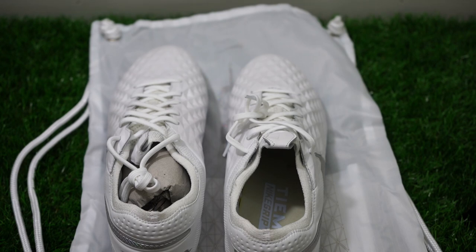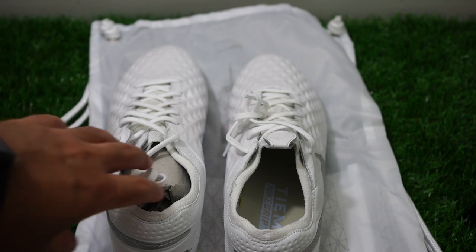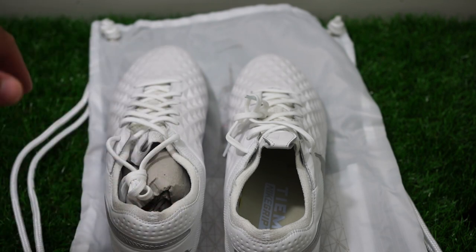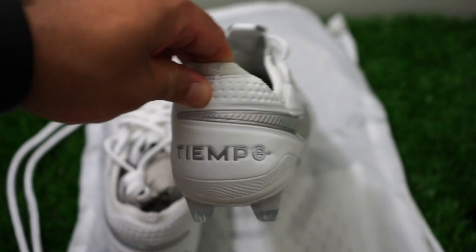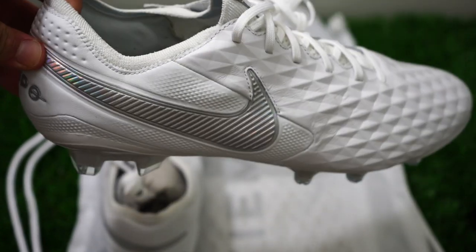I'll be doing a review on those soon. My point is I give props to Nike for trying to change it up and not releasing just the same shoe or the same materials, because it was time for a change. If you're still looking for old school, you can go after the Premier.